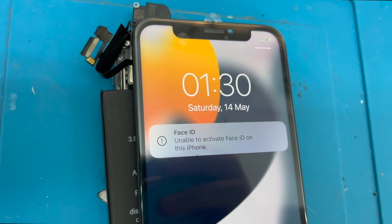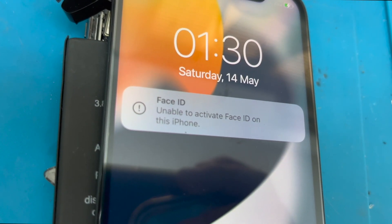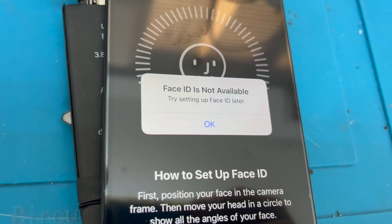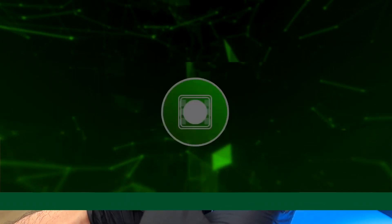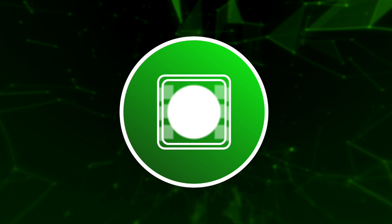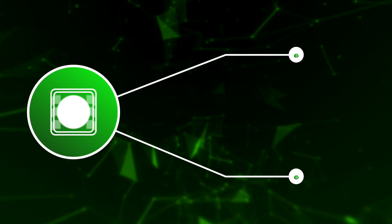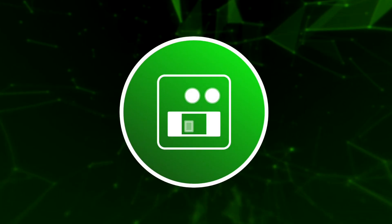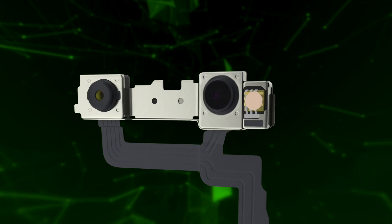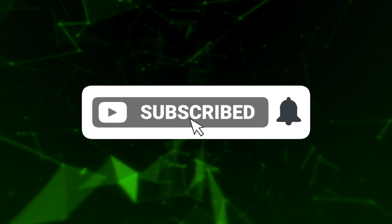In this case, the device may display the message 'Unable to activate Face ID on this phone.' It may also display the same messages as in the first failure, or it may not recognize the whole face. In this video, we'll perform the repair for the dot projector failure of the True Depth camera. This diagnosis and repair procedure applies for all models from iPhone X onwards. The other fault will be covered in an upcoming video, along with changing the front camera without losing Face ID.